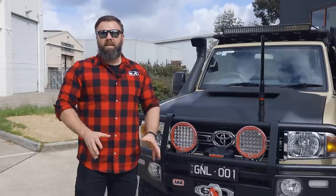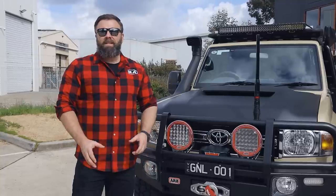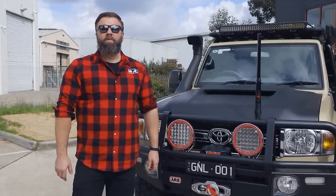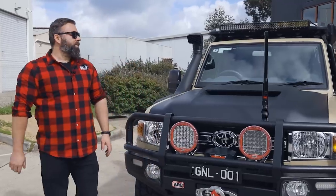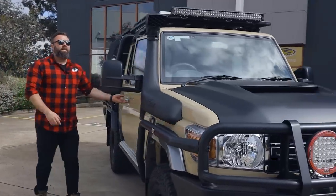One of the other things the customer required is a power upgrade. Because the standard 79s go okay, but definitely adding an aftermarket power upgrade is a great way to improve power and economy. So we've opted for the Safari system. We're going to pop the bonnet and show you that.